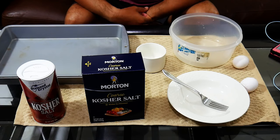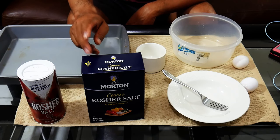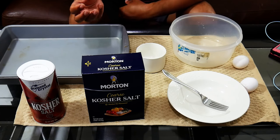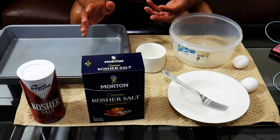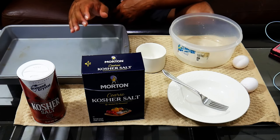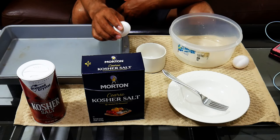Being sealed up in salt is going to protect the fish from getting burnt and from drying out, so we'll end up with a really moist piece of fish. The ingredients for the salt mixture are basically kosher salt — you want the coarse type because you don't want fine salt. The layer will solidify and protect the meat from getting salty. To create a bonding agent for the salt we're going to use egg whites.